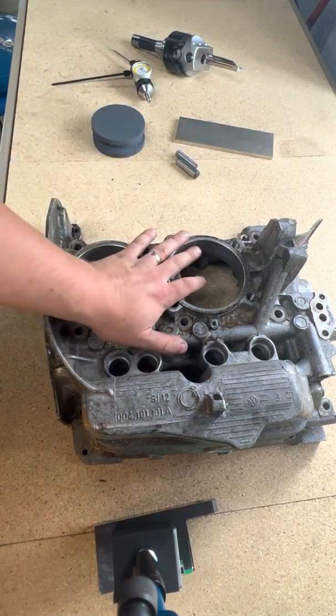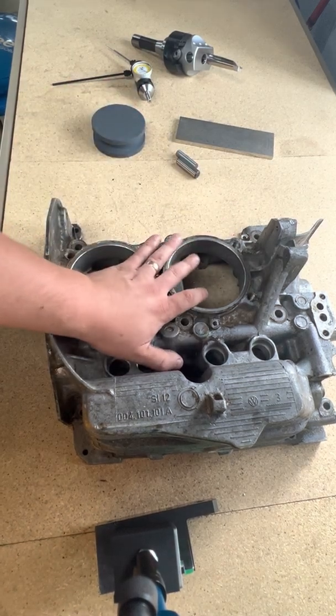So the next thing is fixturing this down onto the mill. Let me take you over there and show you what I did.